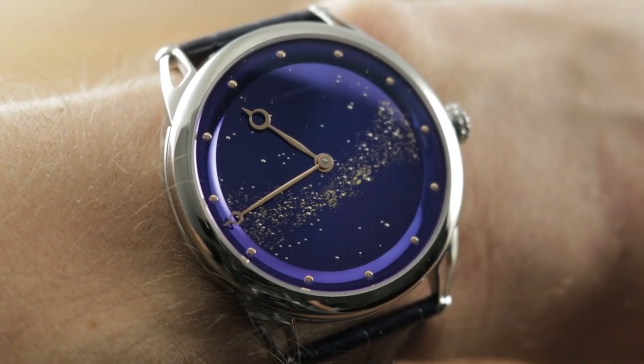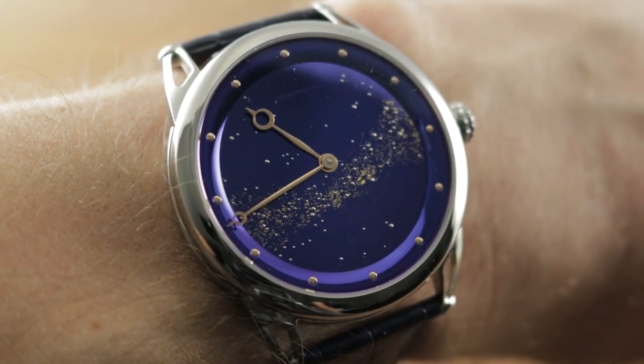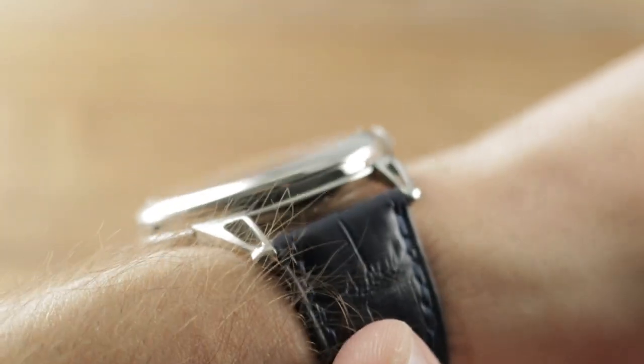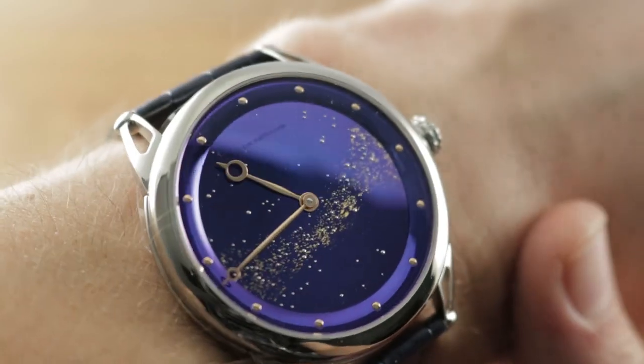And today we're discussing the 5-piece limited edition 2019 De Betune DB25 Starivarius, a special series in grade 5 titanium, which is more scratch resistant than stainless steel and lighter than stainless steel.